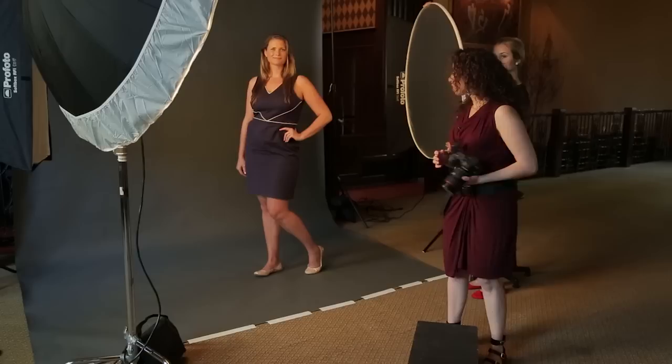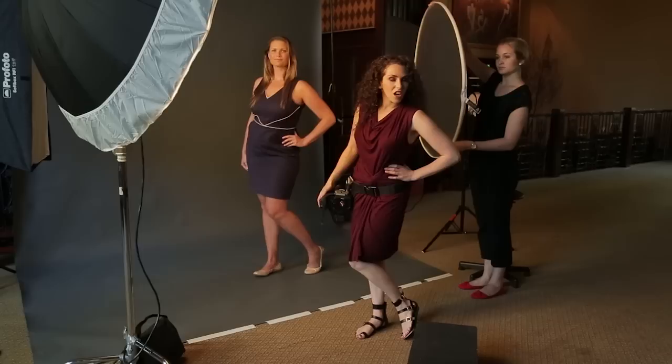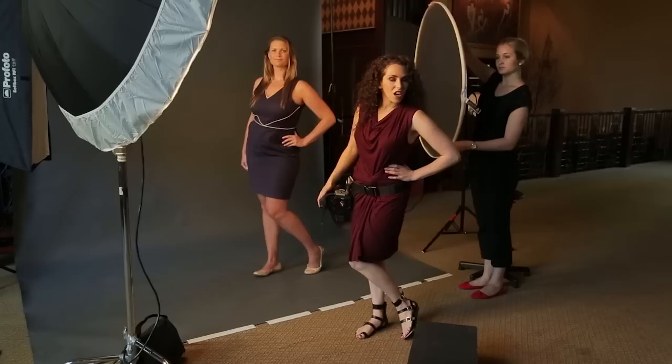Pose number one: hips away from camera, hand on the hip, chest and face forward. And if you want to exaggerate perspective, shoot from a slightly higher angle.